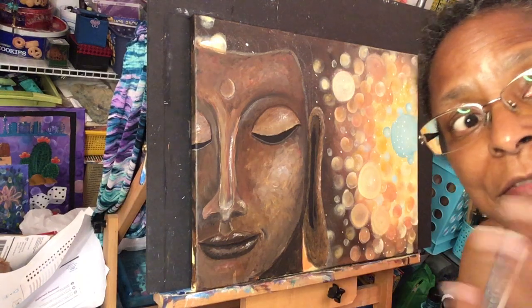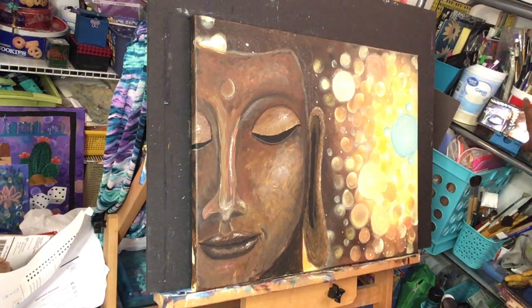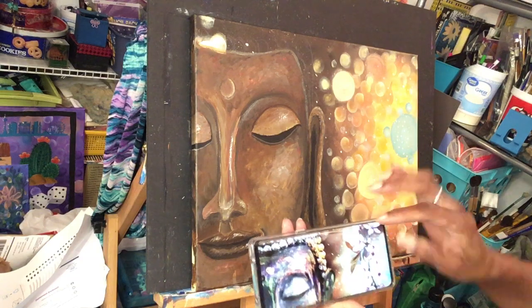Hey everybody, it's me Karen Buford, Karen Buford Art. I'm gonna finish my Buddha — finish the painting part — and then I'm going to try to apply some really cool accents to this piece. I don't know if I'll do that in this video or in another video, but I just need to finish Buddha's hair.